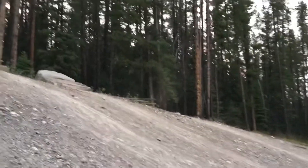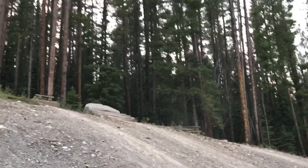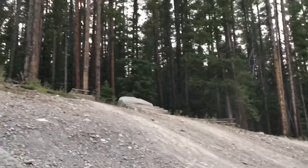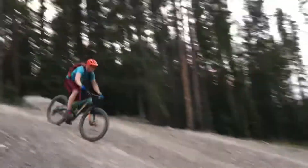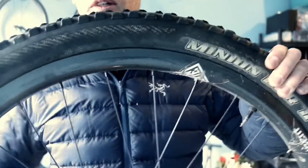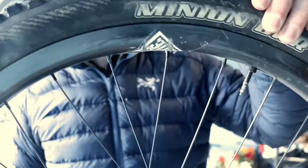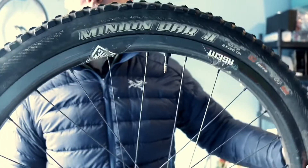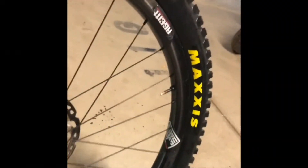Some negatives: they're expensive — mine were $2,100. After a year and a half of use, the decals don't look the best anymore. They're kind of scuffed up, peeling off a little bit, and don't look fresh. Maybe I'll have to order some new ones.